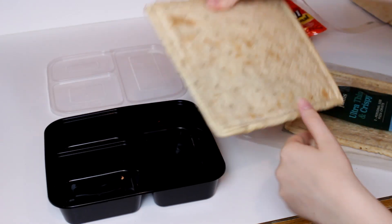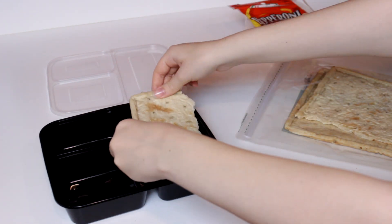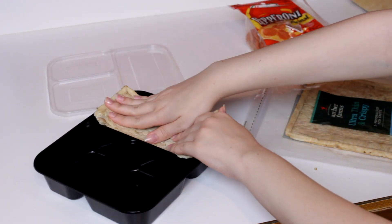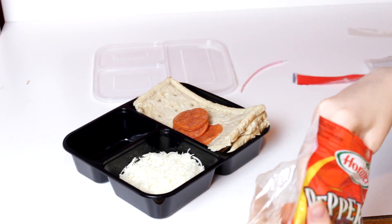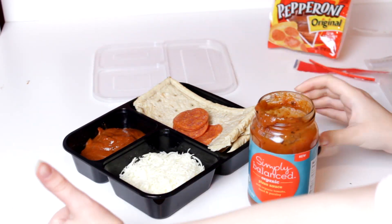The pizza is by far the easiest one to make. It's just like a Lunchables pizza, but you get way more food. Start with a pre-made pizza crust and pull it apart so it'll fit in your lunchable box. Fill another compartment with shredded mozzarella and put pepperoni or whatever other toppings you like. Lastly, add some pizza sauce to the smallest compartment or a separate container.